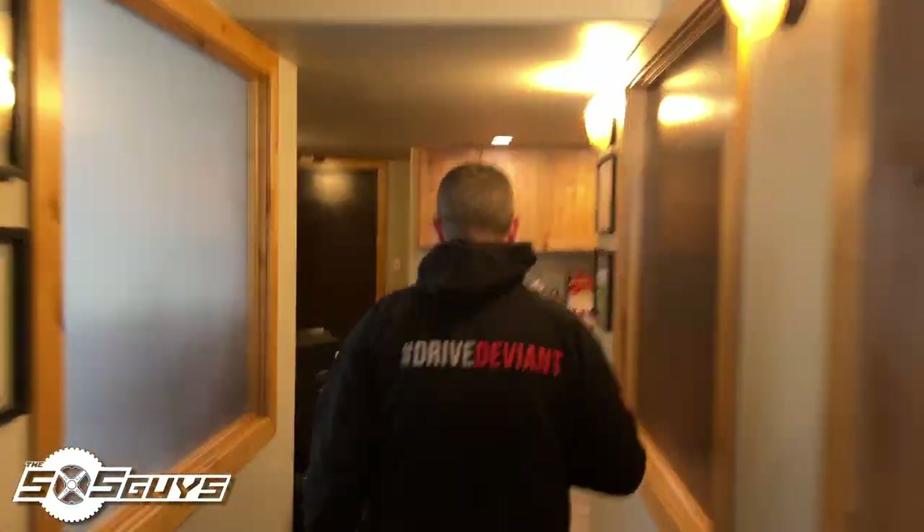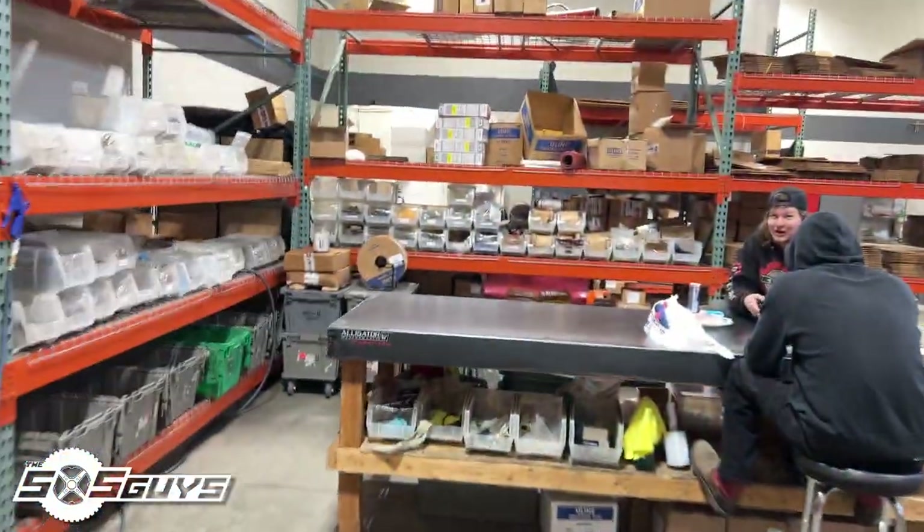I'm joined with Chad Hall from Deviant Race Parts. Glad to be here, thanks guys for tuning in. I wanted to stop by — they have some cool parts that I think we're gonna put on the Razor, so we came to check out some new stuff from these guys. I think you're gonna take us for a little tour.